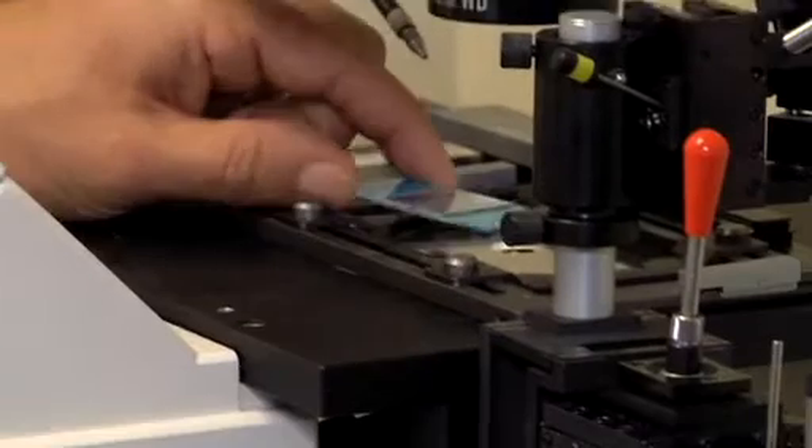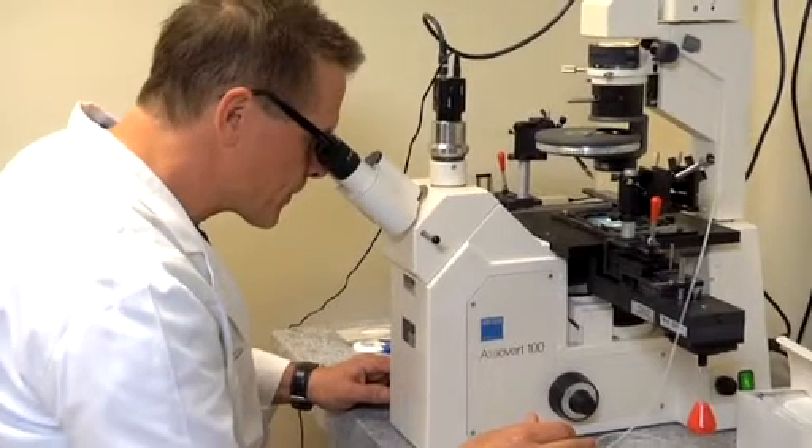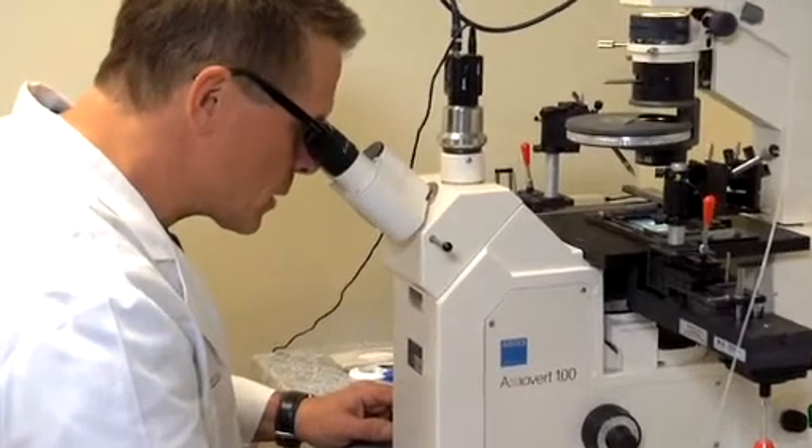It does not require a general anesthetic, and what it allows us to do after numbing up the area is to take very, very tiny specimens of tissue that we put on a slide, plate out, and then send off to cytopathologists to read out these specimens.